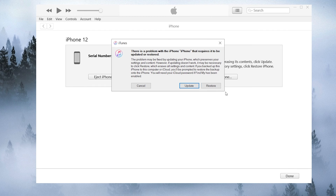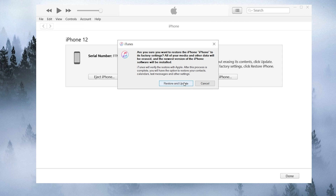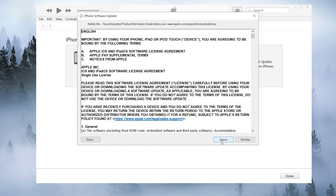iTunes will have a pop-up window — choose Restore to go on. It will remind you that all your data will be erased with this option. Click Restore and Update, and iTunes will start the process.